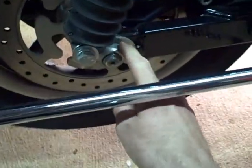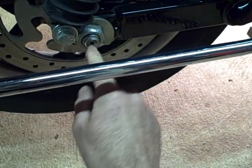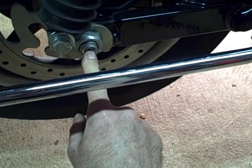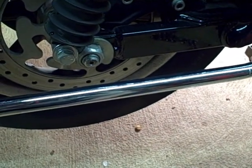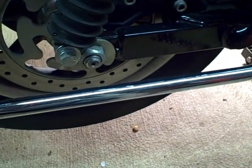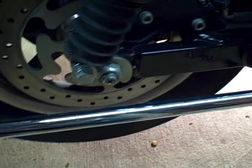Go back and check your belt deflection. Once you've got it within specs, tighten up the axle nut. It should be tightened to between 95 and 105 foot-pounds. Make sure when you tighten it that the axle isn't turning on the other side. After tightening, recheck your belt deflection and make sure it's still within specs. Then go ahead and reassemble — put the exhaust back on and put the saddlebags back on, and you're set to go. Thanks for watching.